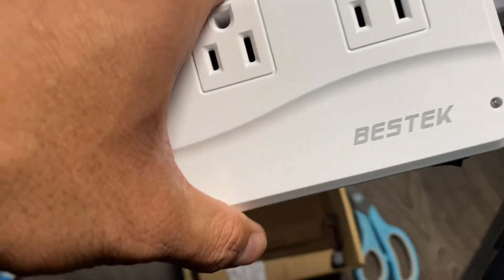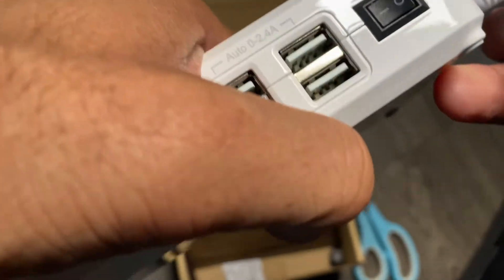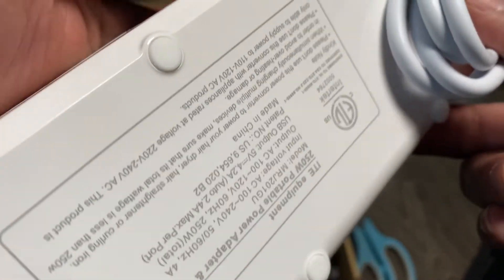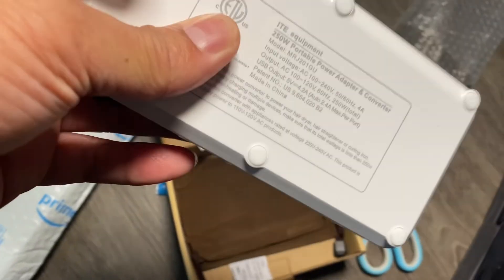I won't be able to fully test it because I don't have 220 or 240 volts here in the U.S. — it's 110 volts. Anyway, I'll do a follow-up video. This is just more of an unboxing. If you guys have any questions drop them below, don't forget to like and subscribe, and I'll see you guys on the next video.